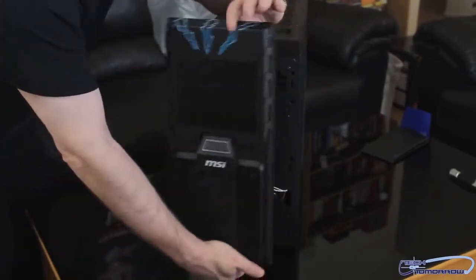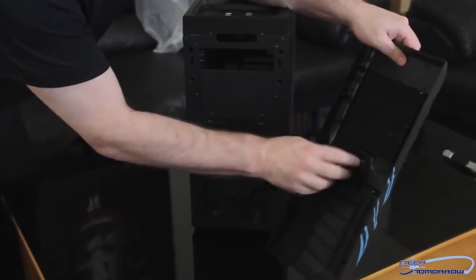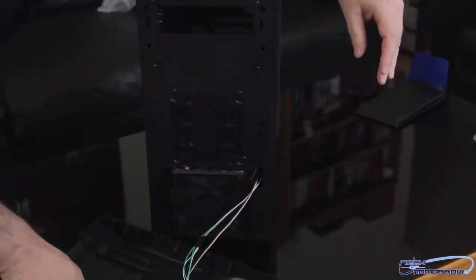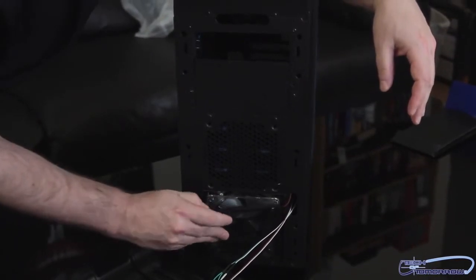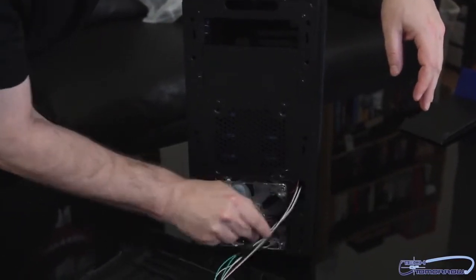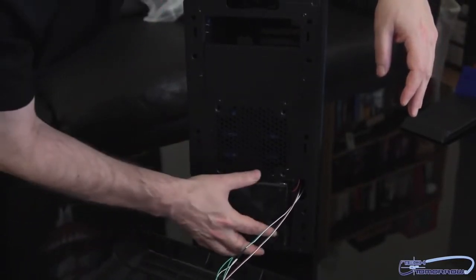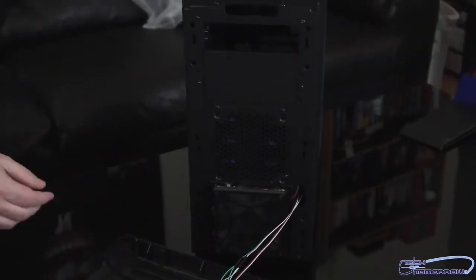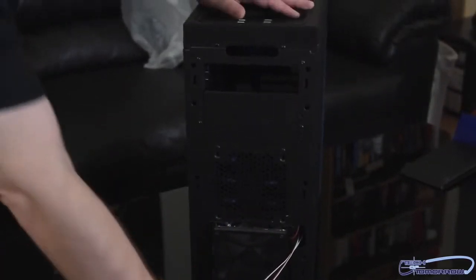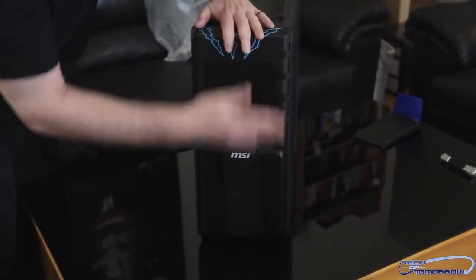The front panel is removable. All the wires are wired up there. We have a fan here, and once again a removable grill — you can see it pops off, there's a fan right there. Just pop the grill back on, very nice and simple. You guys can see it comes off very easily and goes back on.